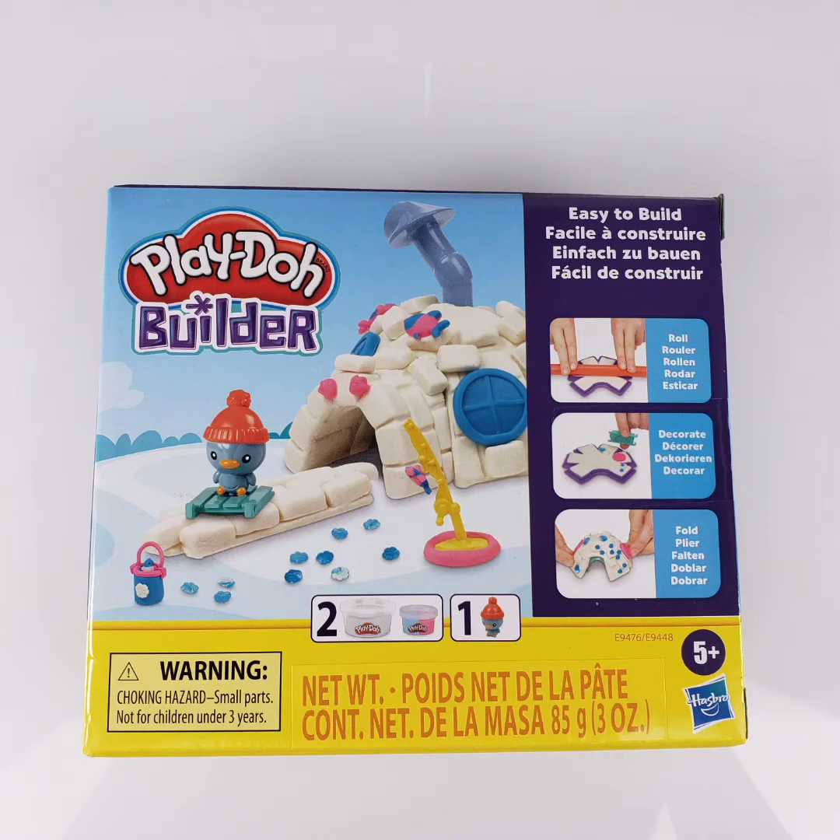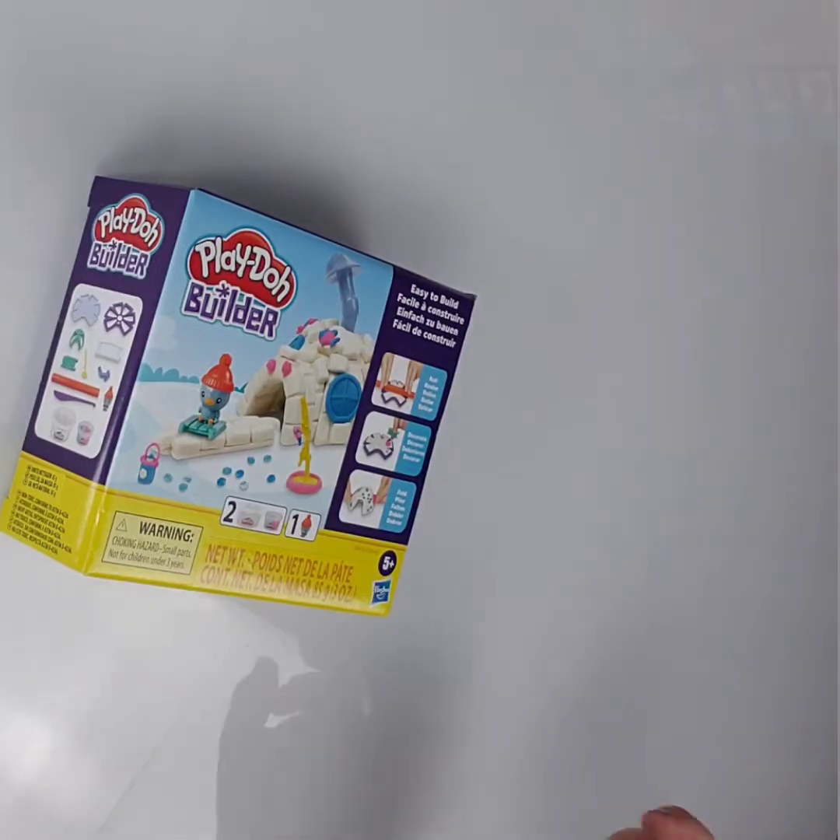Hello! Today we're going to do the Play-Doh Builder Easy to Build Igloo.